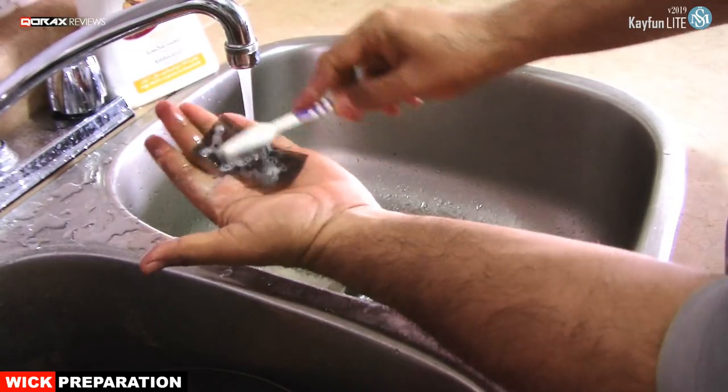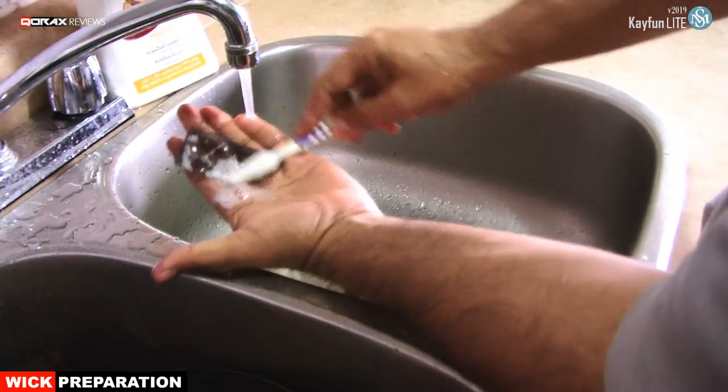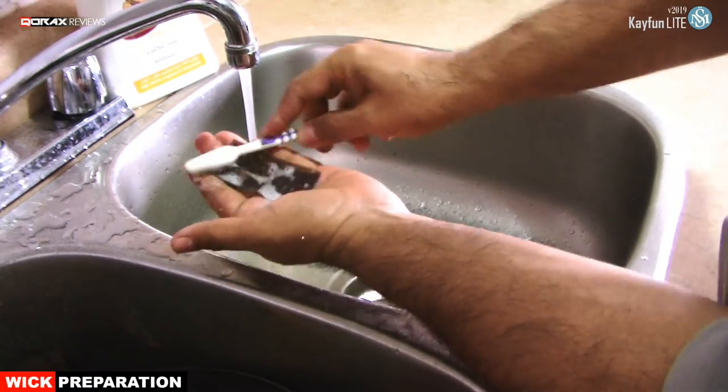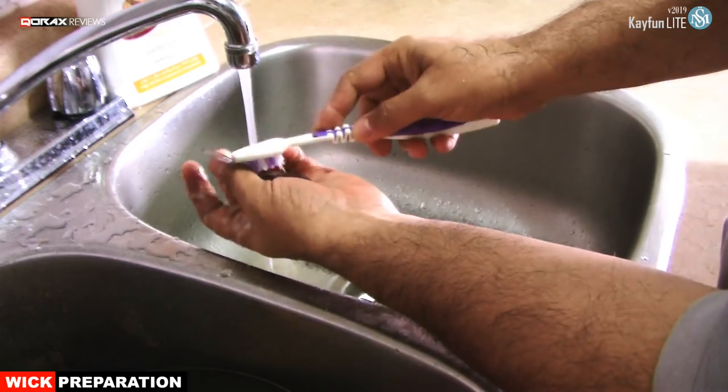Thereafter, give it a thorough wash. Water over the mesh also helps. I will come back to that shortly. I use a little hand wash soap — you may use some dishwashing liquid as well.